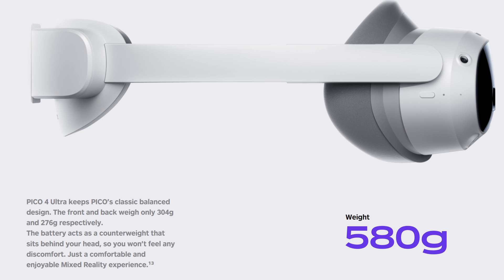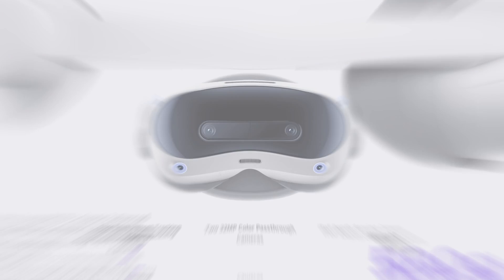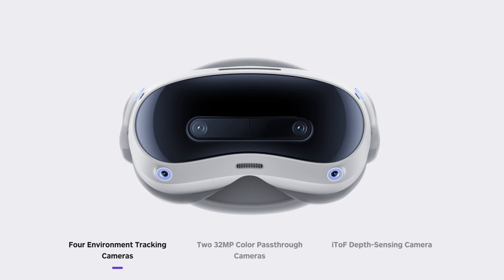As per the Pico 4, their back head strap incorporates the battery. In this case it's a slightly larger one at 5700 mAh, which compares favourably to the 4800 mAh contained in the Quest 3. Both controller and hand tracking is built in with four environment tracking cameras.